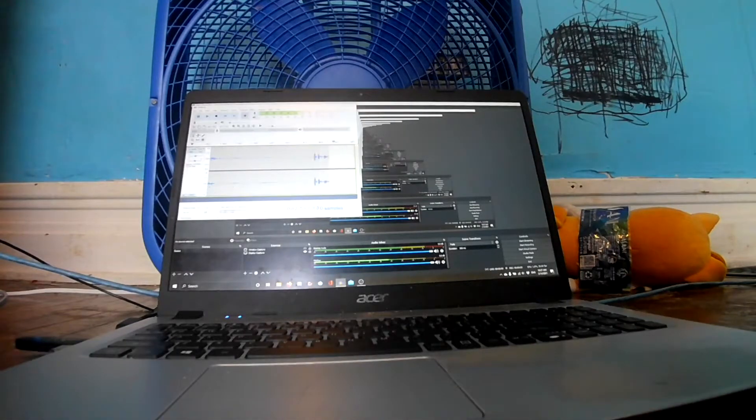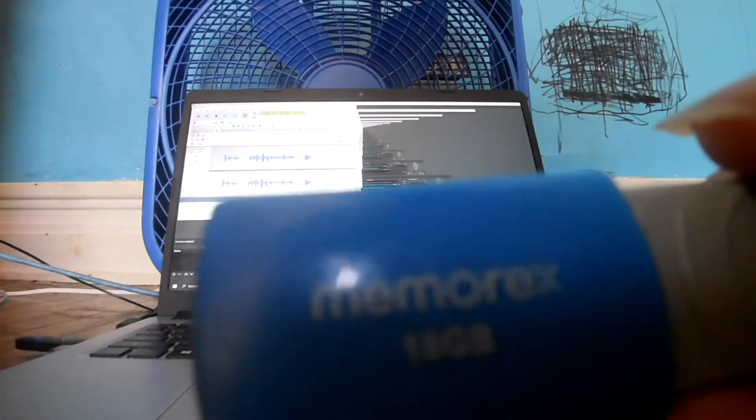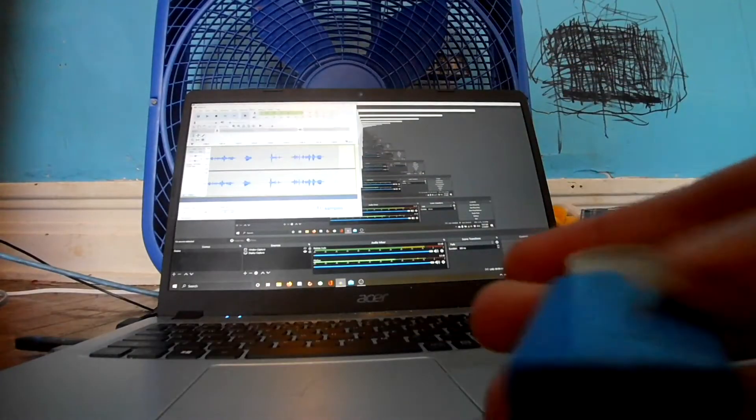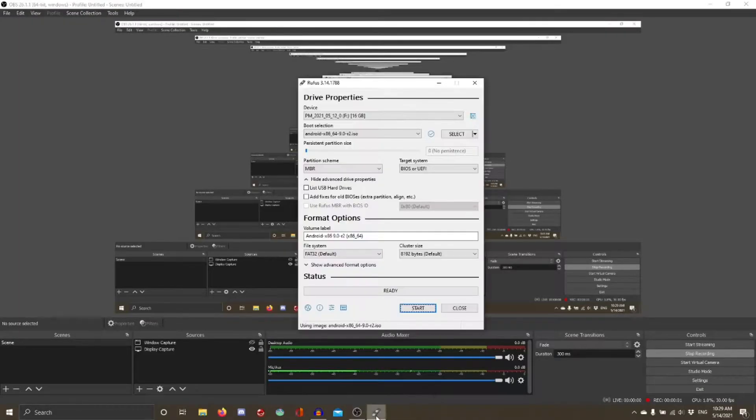First things first, I'll need another flash drive to use as an installation medium. So here's a 16GB flash drive — it's damaged, but it works for all my operating system needs. I have an Android x86 disk image containing Android Pie, so we'll use that image.